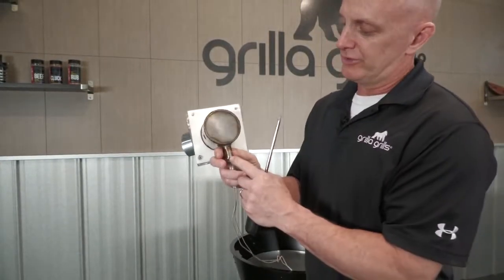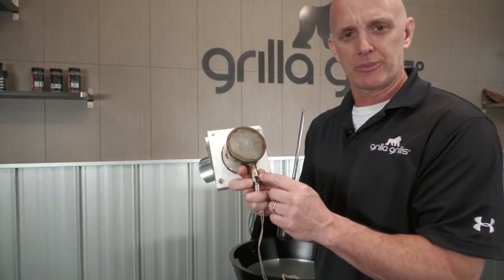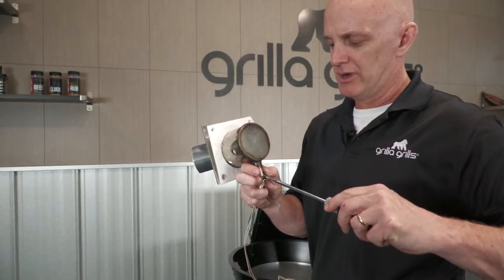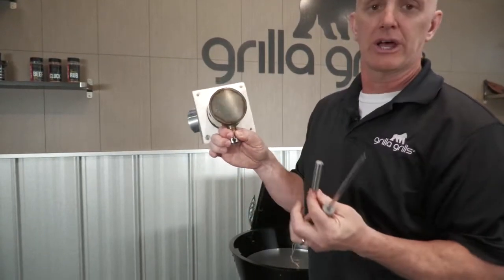Now that I've got this out, you can see there's a screw here to hold the igniter in place. Sometimes it's good to use WD-40 or something on that — with all the heat, these things can get a little sticky. So make sure you use a good screwdriver and put some lubricant on there. Work it loose. You shouldn't need to turn it much, and then your igniter will slide right out.